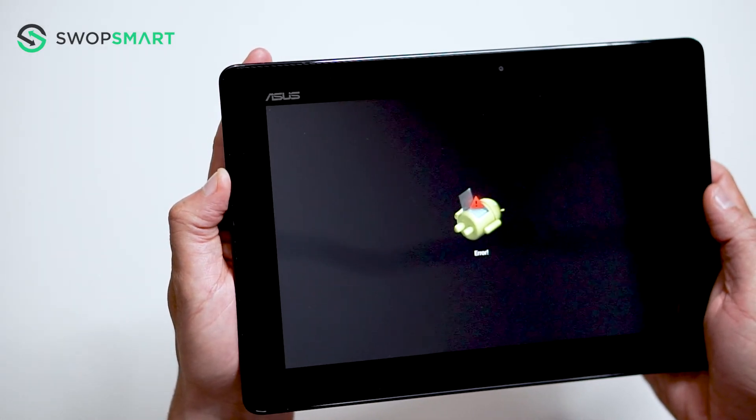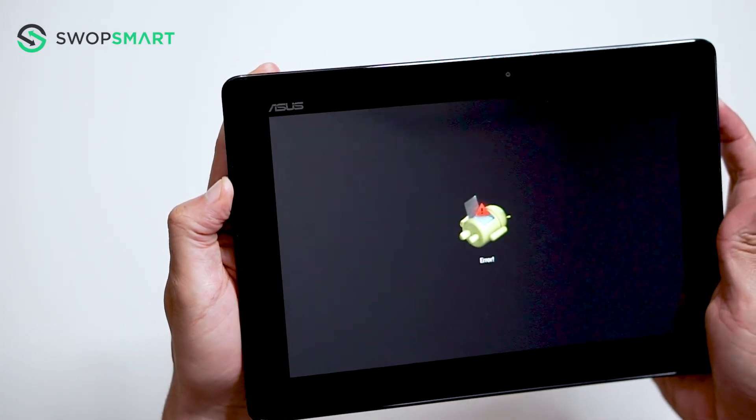Once the Android appears, hold the power button and then press the volume up button to bring up the Android recovery menu.